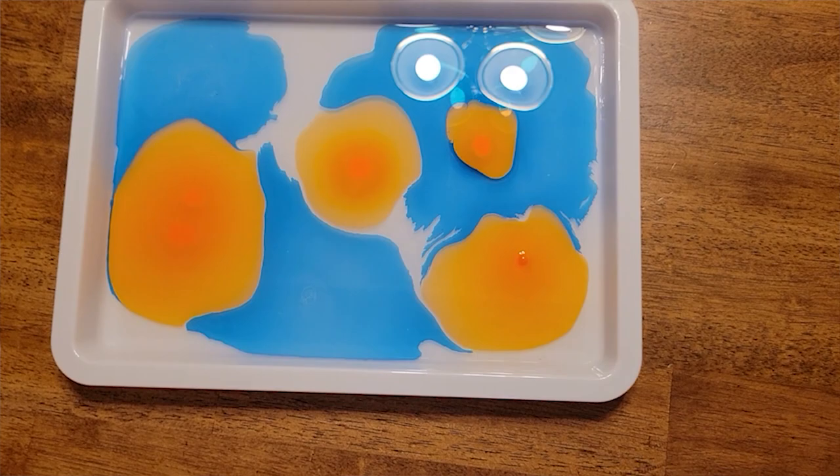We had fun experimenting with different techniques and trying different things, especially my youngest — my eight-year-old — she had a lot of fun just trying out different drop combinations.